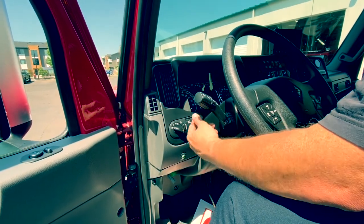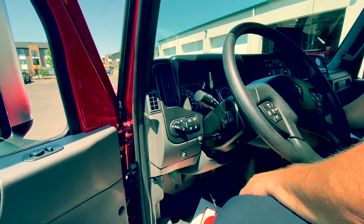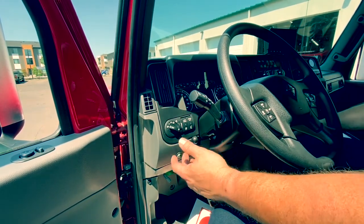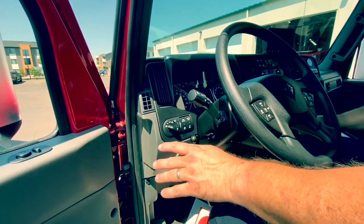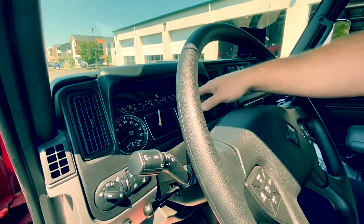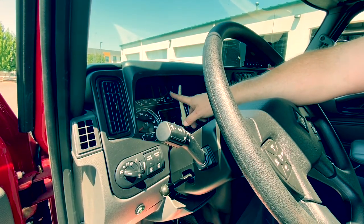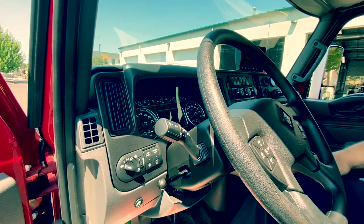Mirror heat is available if we end up in cold weather and you need to defrost the mirrors. Lamp check is a feature that International put on here — when you activate it, it will make the lights flash in a cycle showing your high beams, left and right turn signals, brake lights, and park lamps. When you're done doing your light check, just press it again and it will stop cycling. Familiarize yourself with the gauge cluster. Two things to note: your primary and secondary air — number one is your brakes, so make sure that's full. If it's throwing an alarm, pay attention to it. Number two runs your horn and all other accessory air.